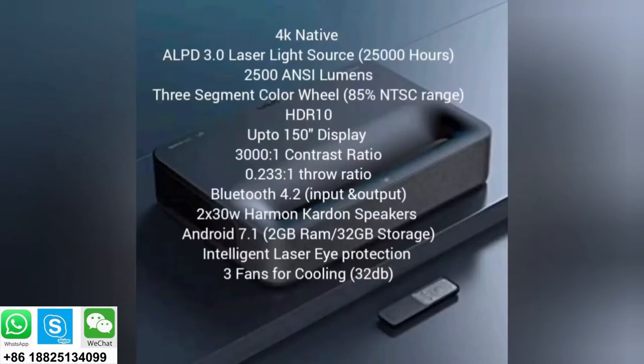Let's go over some features of this projector. It's native 4K — not true 4K, but it achieves 8 million pixels by pixel shifting. It's got a laser light source, specifically LPD 3.0, which according to VAVA is the same light source used in most movie theaters. It has a 25,000-hour life. It's plenty bright at 2,500 ANSI lumens. It has a three-segment color wheel capable of achieving 85% of the NTSC color gamut, sports HDR 10, up to a 150-inch display, and a 3000:1 contrast ratio. As an ultra short throw it has a 0.333:1 throw ratio — to get a 100-inch image you just need the projector about 7 inches from the wall. It supports Bluetooth both input and output.